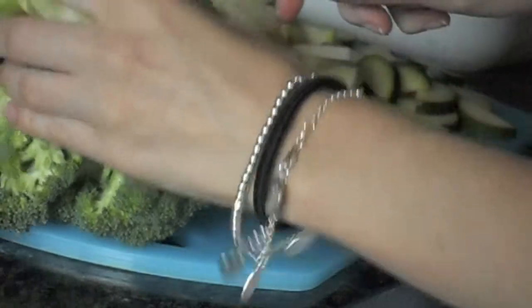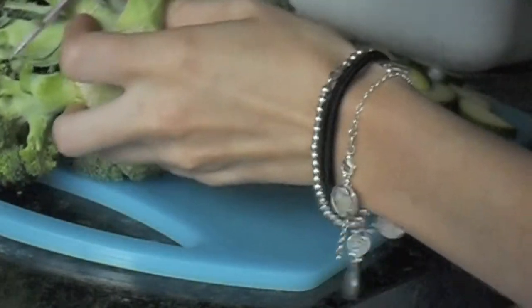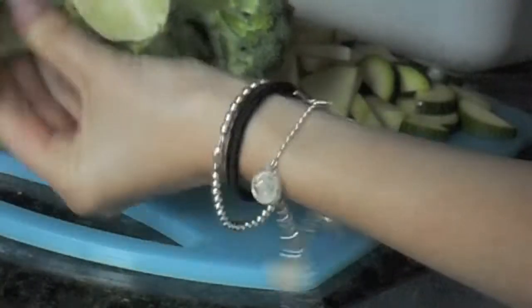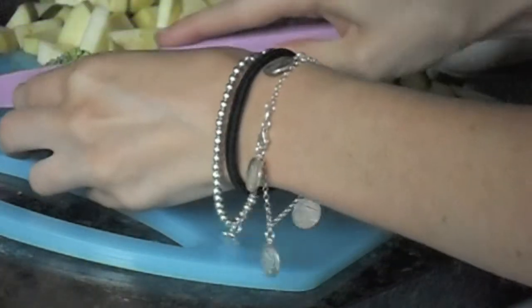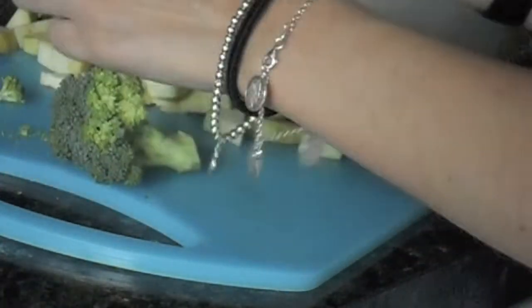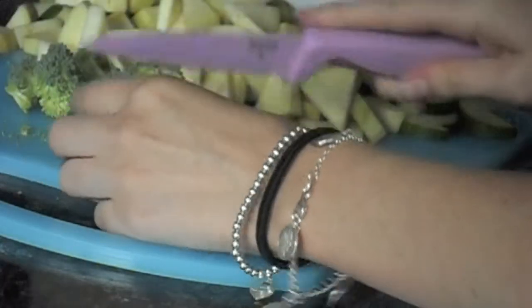Cut the broccoli into bite-sized pieces — just go at the end of the stalk, and then if it's too big, cut across so that you have some florets and some of the stem. You can have any amount of vegetables you want, so if you like broccoli more, make more broccoli, or whatever you want.